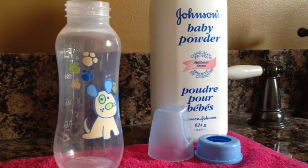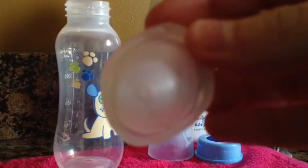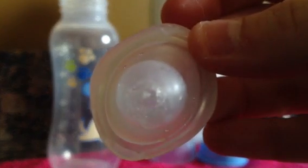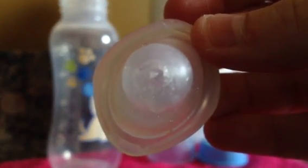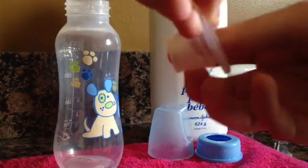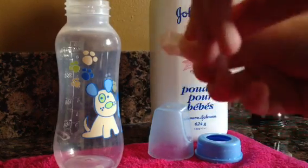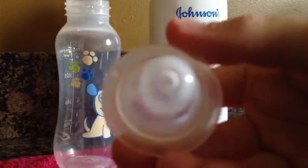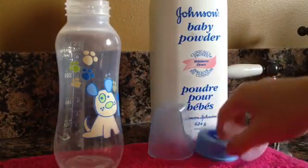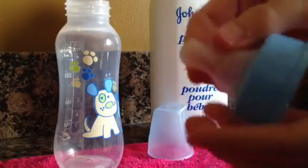So I've already sealed the tip here. There we go. So yeah, it looks a little bit messy, but whatever. You're just going to want to flip it back like that. Now that's good, you can put it back in like this. There we go.